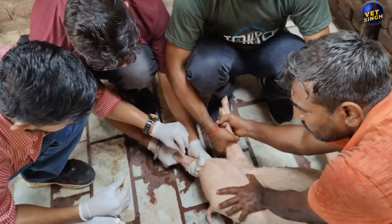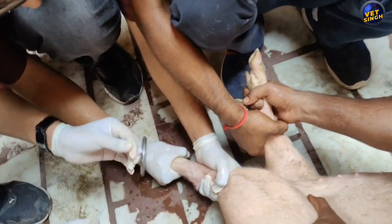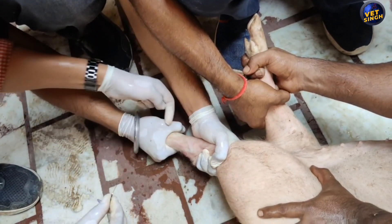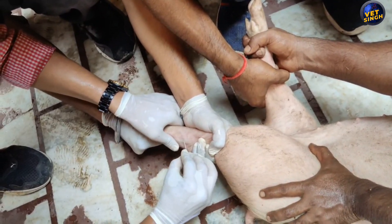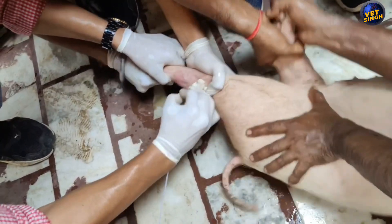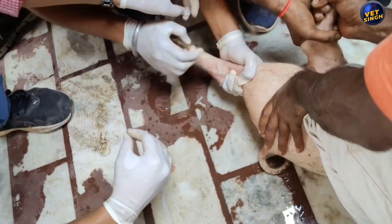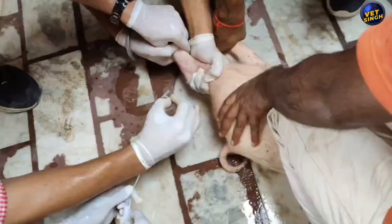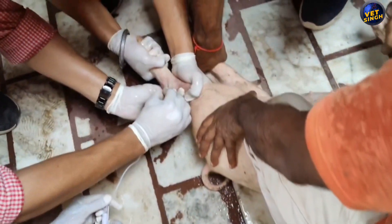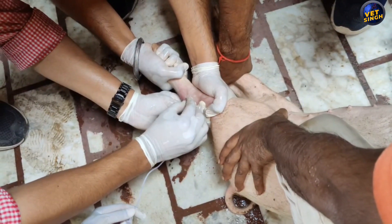In the second case, this piglet is a bit furious, so we have to take additional precautions while collecting the blood. We have to restrain the piglet with additional care. I am again applying a spirit gauze, then poking the vein with the SV set.